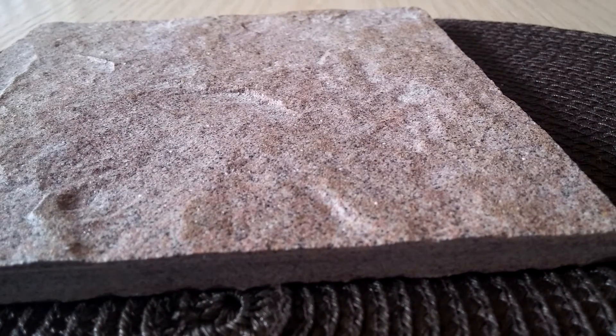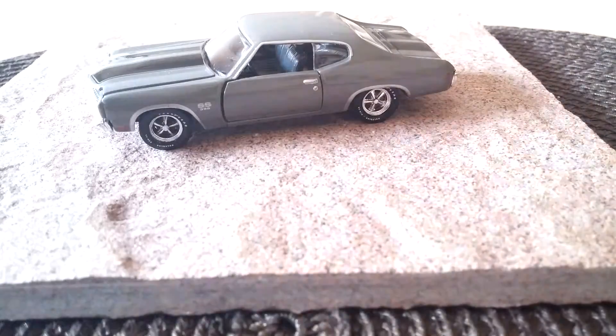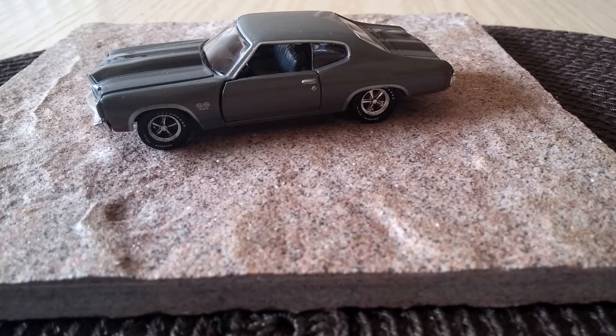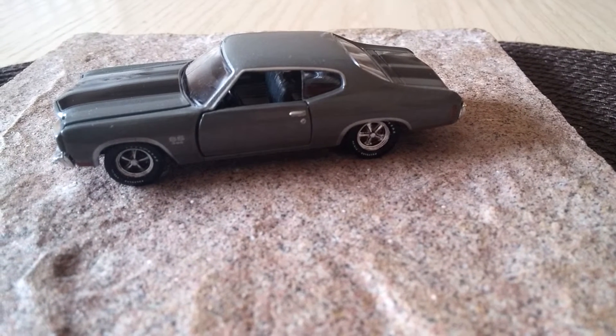For collectors of die-cast vehicles, to get detail at this level is just incredible. I highly recommend this to anyone who would like a little collection of muscle cars or die-cast cars but just doesn't have the space for a 1:24 scale or even a 1:18 which is even bigger. In the past, going down to a much smaller scale you lost detail, but now — I mean, wow — they're not as highly detailed as the bigger ones, but still impressive.